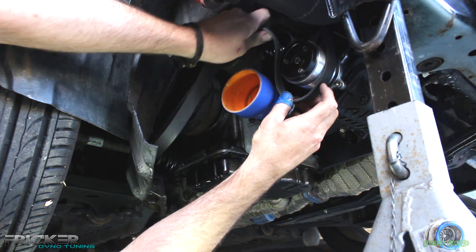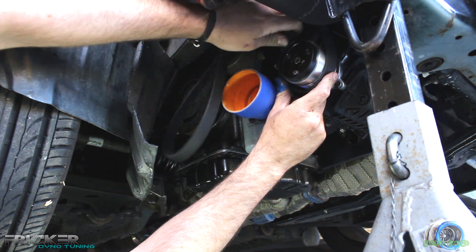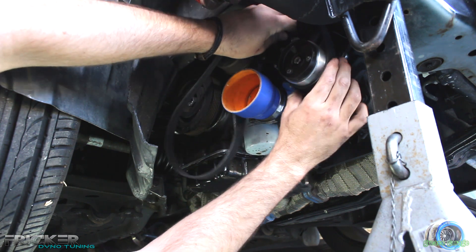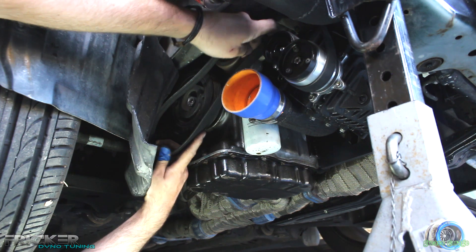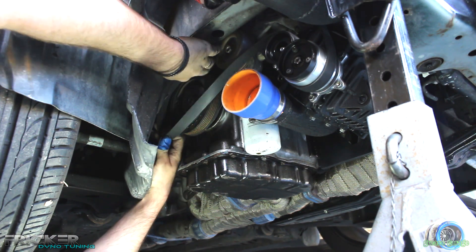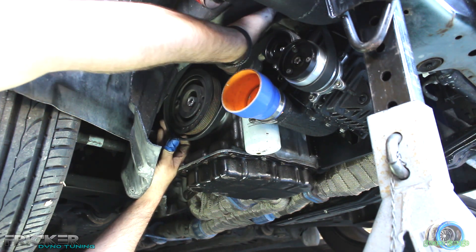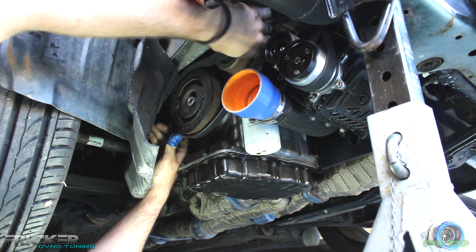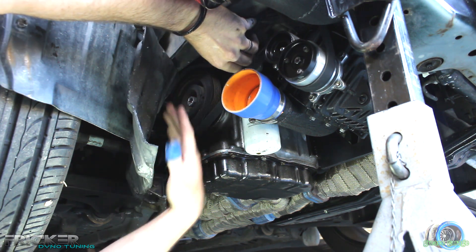So what we're doing is we've got the belt already around the alternator, and we're just going to go around the supercharger, make sure that it's in nice and snug, and then we're going to go around the crank — and this is where it gets a bit tight.